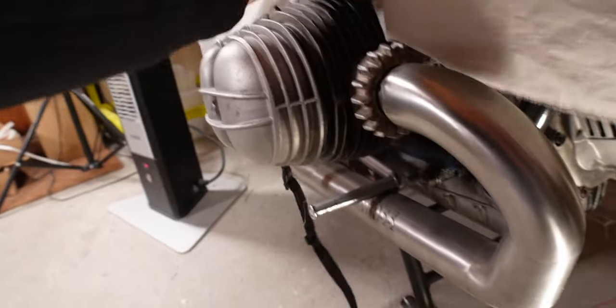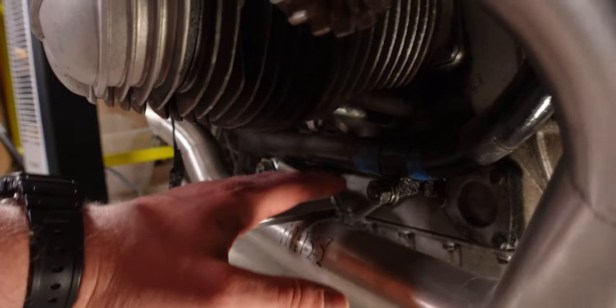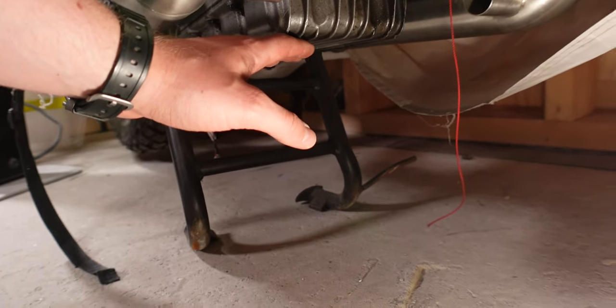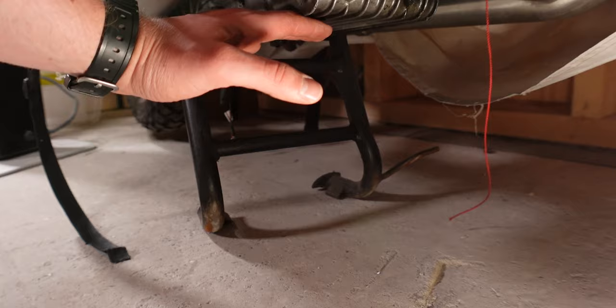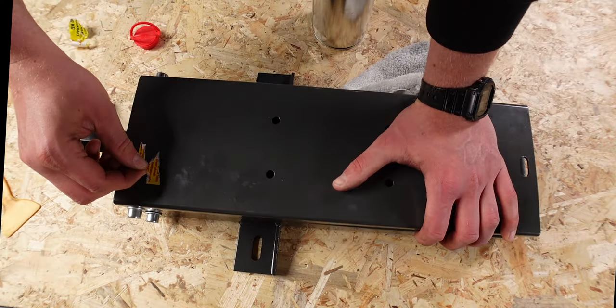Let me show you on the BMW here. The lower frame runs along this side underneath the cylinder heads, but below that there's still the oil pan. So this is the lowest point and this is probably the point where the lift is going to rest against. That's why I can't use these little mounting brackets — I have to use the plate in order to protect that.